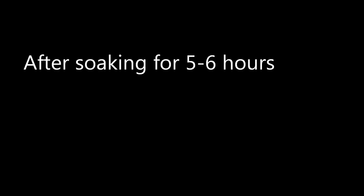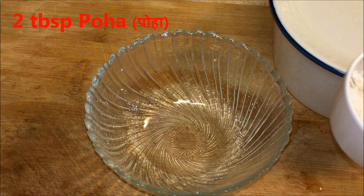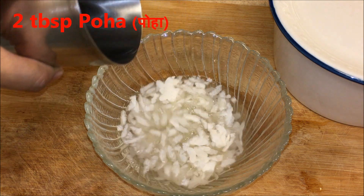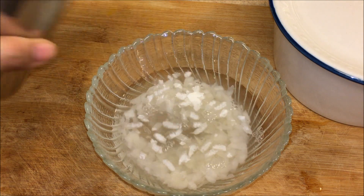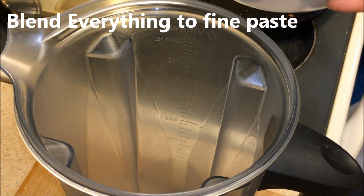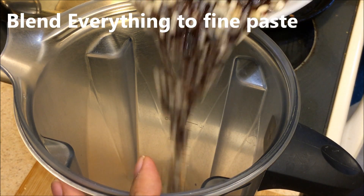Keep it soaked. After soaking for 5 to 6 hours, when you're ready to blend, take 2 tablespoons of poha (flattened rice) — this is optional, if you don't have it that's ok. Soak it in water for 10 minutes; we don't have to soak it for a long time.